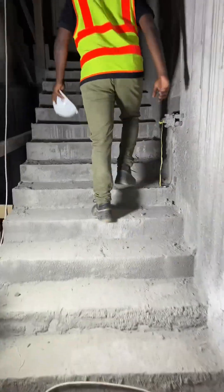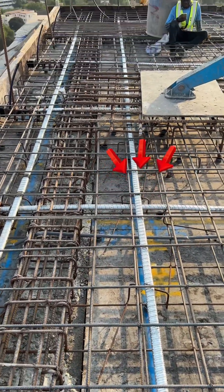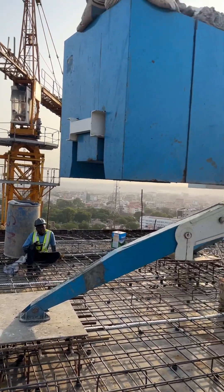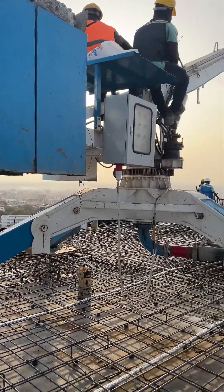When you look beneath the reinforcement, you can see cables covered with silver sheets and these are tension cables. What they are doing right here is pre-stressed concrete.